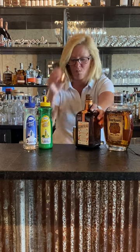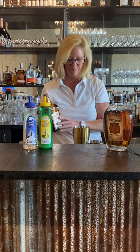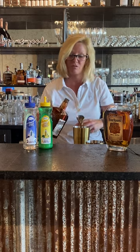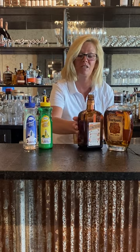Then I'm gonna use one ounce of Cointreau. If you've never had Cointreau, it's a perfect alternative to Grand Marnier. Saves a little bit of money.